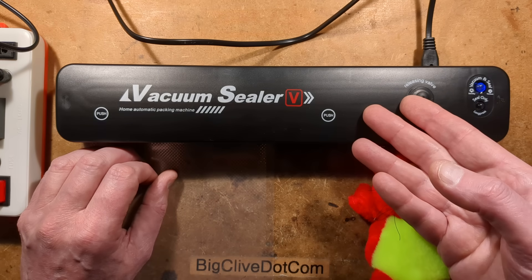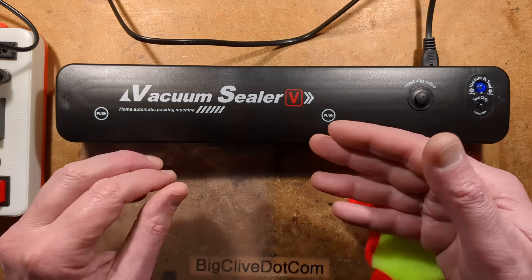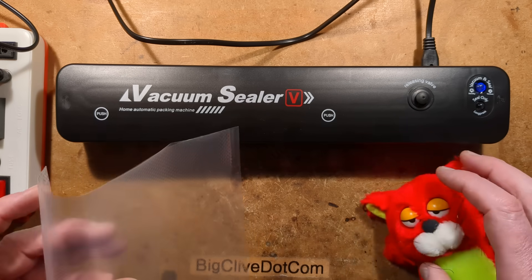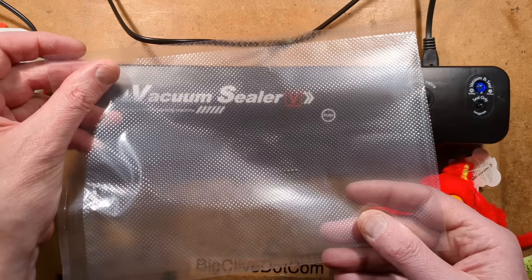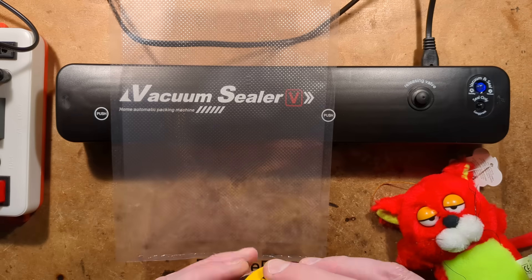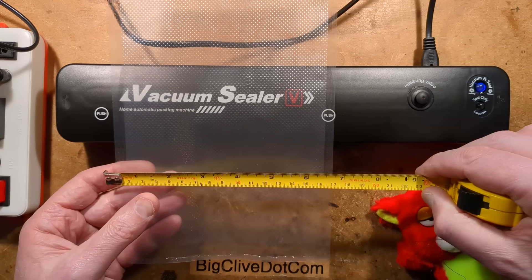A cheap imported vacuum sealer from AliExpress, also available from eBay and all the usual suspects. This one came with 10 bags of a fairly decent size. Let me give you the size of the bags it came with, but you can get more bags as well.